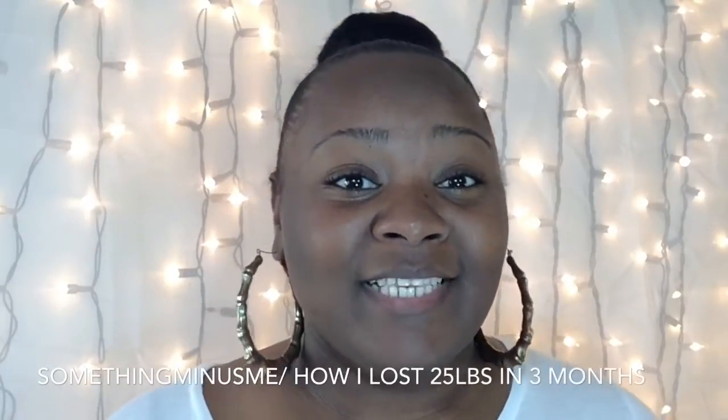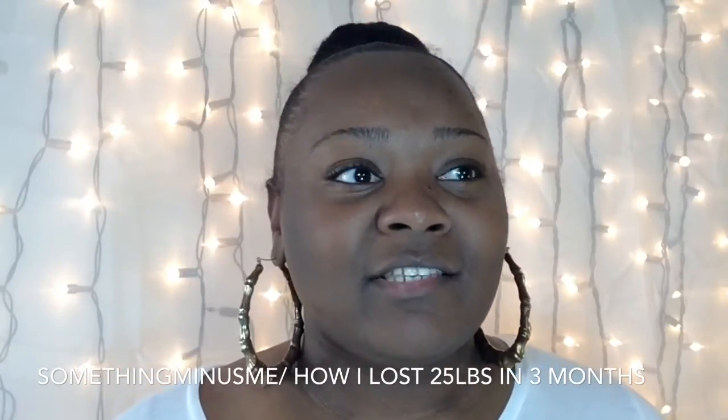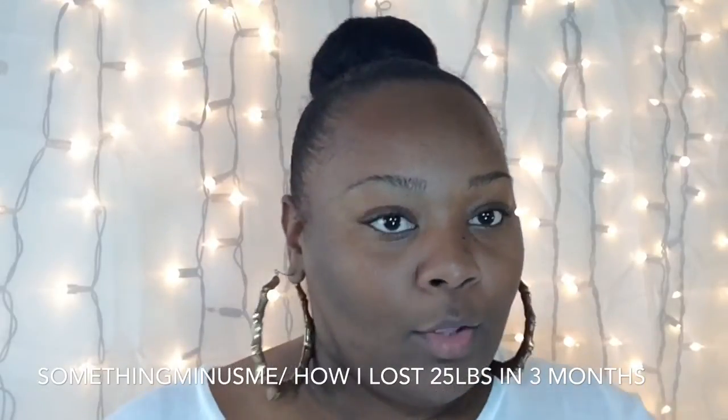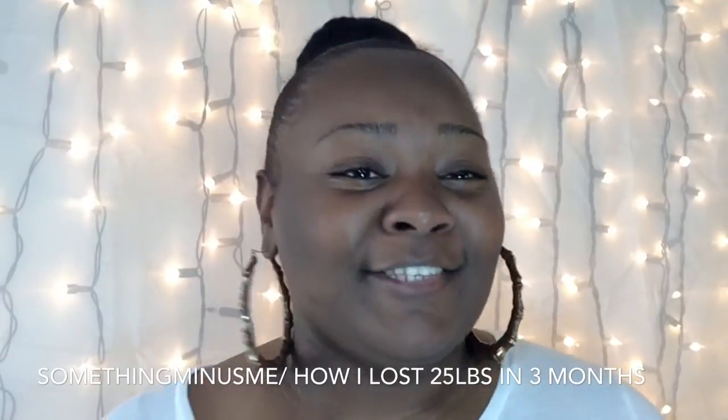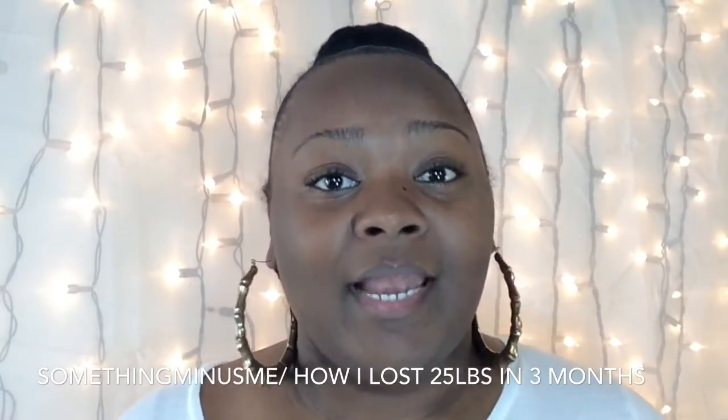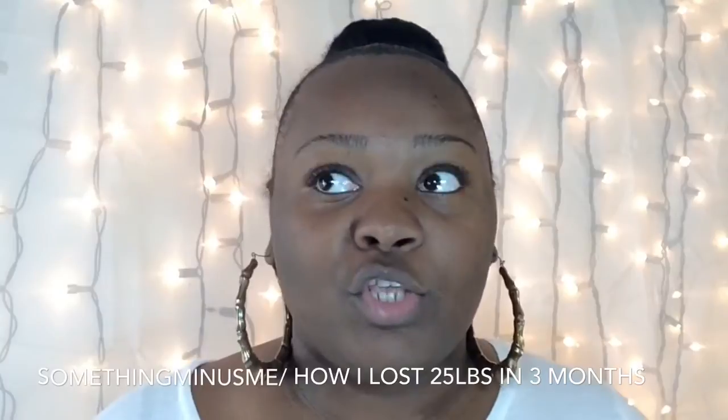Hey guys, welcome back to my channel. This is going to be my 25-pounds-down, three-month video. I was excited when I got down to 25 pounds — it has not been an easy road, and the first three weeks have been the hardest.